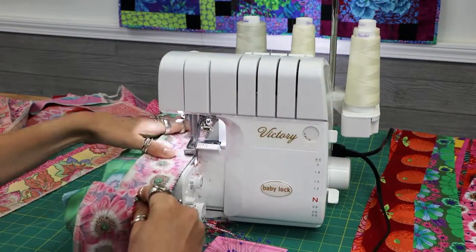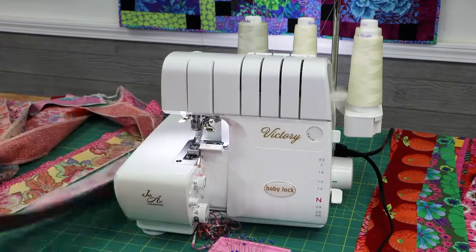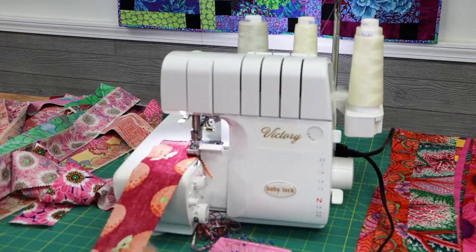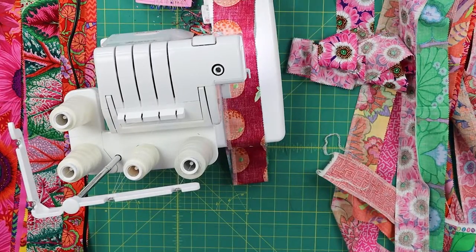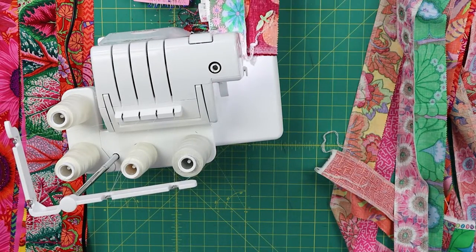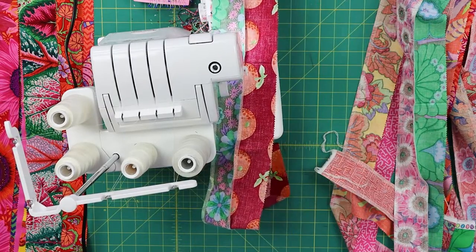Once you have all of your groups of 3 set aside, get your serger and set it to a normal 4 thread overlock stitch. This stitch will give you about a quarter inch seam allowance which is perfect for quilting. Serge the strips together and be sure not to cut too much fabric off with your blade, as you don't want to make your strips any smaller — you're just stitching them together.